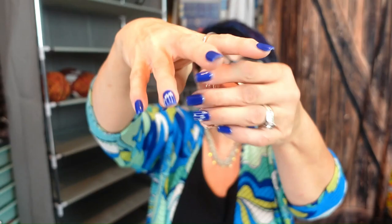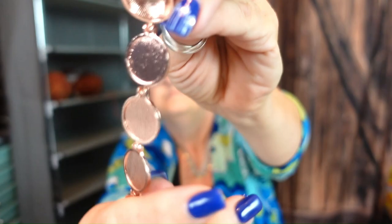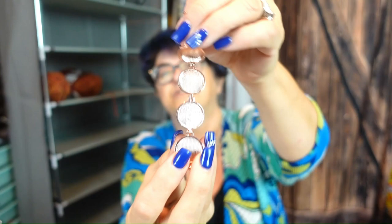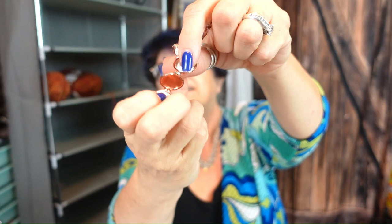The last thing I have is this adorable photo frame keychain — it is $2.49. It's got a clip, a keychain, and looks like a little ball — kind of like the Golden Snitch from Harry Potter. If you flip it up and flip this up, you can put pictures in it, or you could put resin with some flowers. Then you just fold it back up, clip it, and you're done.